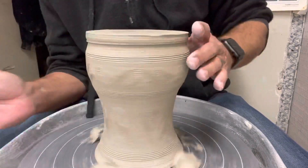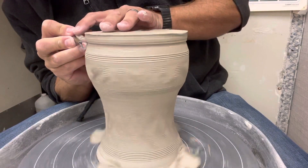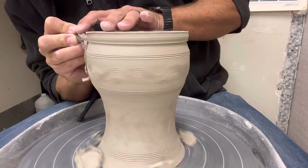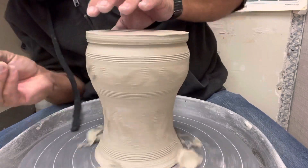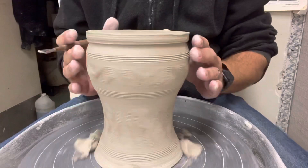Whether the clay moves, goes bouncing around, or is uneven, I don't really care. I just want to make sure that I hold my tool nice and steady, because that's going to create a nice round surface on my project. That's the main thing we're looking for. So I'm going to press that in a little bit, and you can see that I'm actually doing a little bit of shaping.